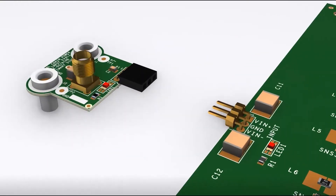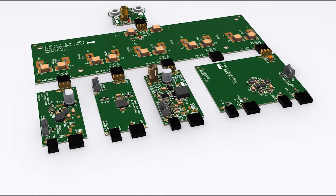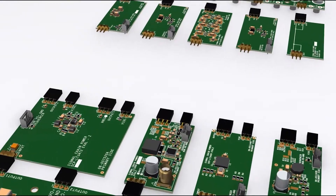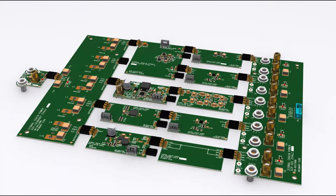The Signal Chain Power, or SEP, platform is a series of individual switcher, linear regulator, filter, and interconnect boards which were designed to be low-cost, reconfigurable, and reusable. Once properly configured to the desired output voltage, the boards snap together like building blocks and can then be used to verify system performance.